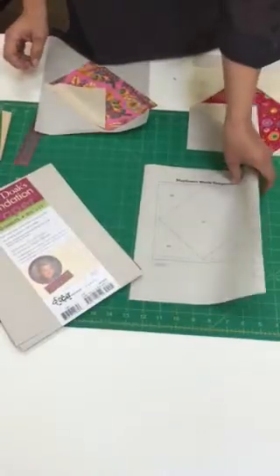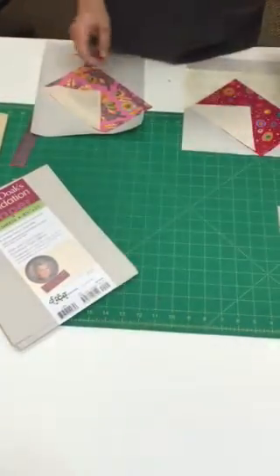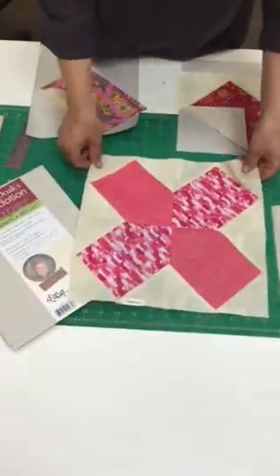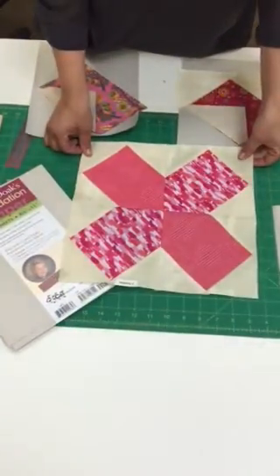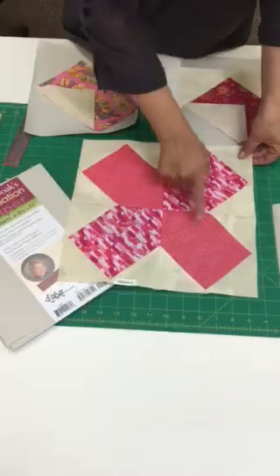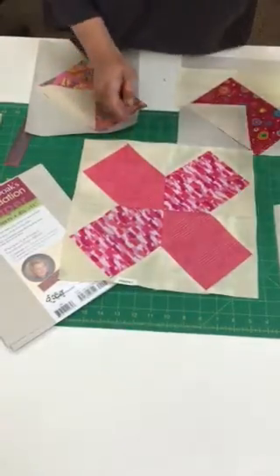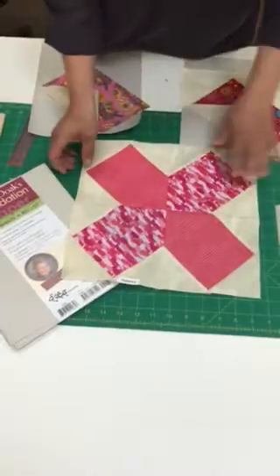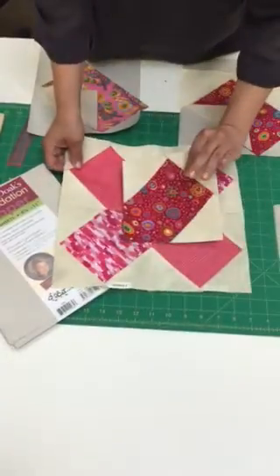The finished block will look like this — it's made up of four blocks: one, two, three, four. Here is one block right here, and we're going to be creating four of these blocks.